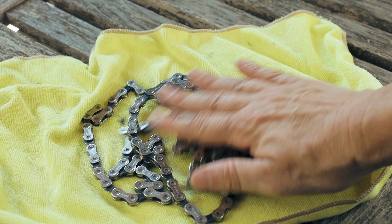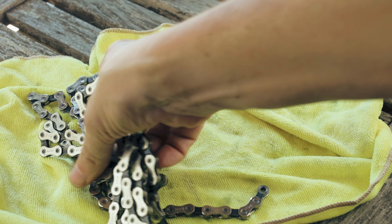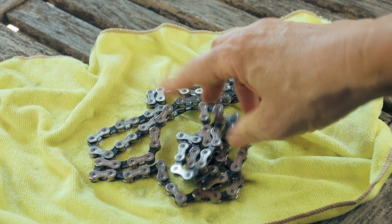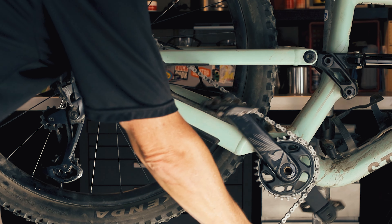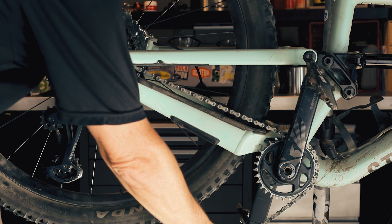Put the chain on a towel and thoroughly dry it off. Install the chain back on the bike, being sure to thread the chain through the derailleur correctly while keeping the cage locked open.